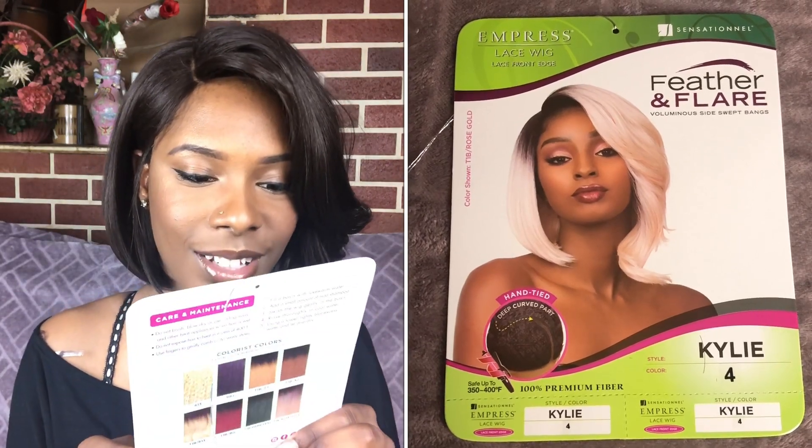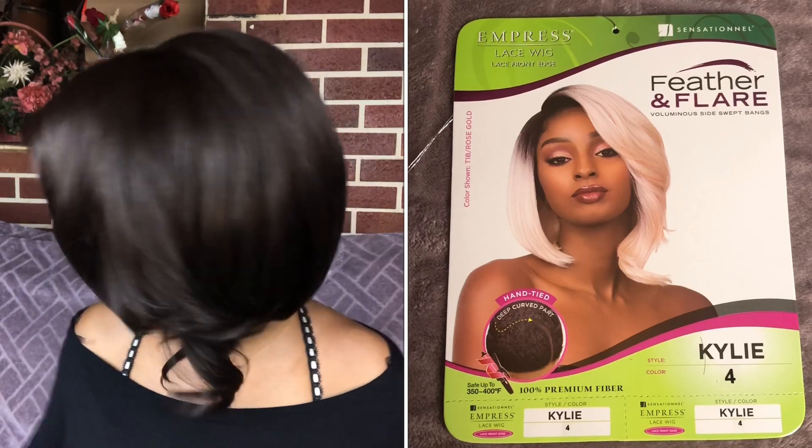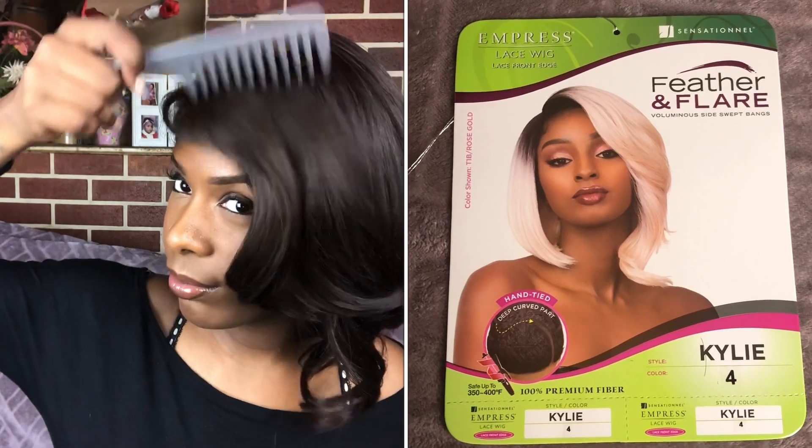I don't know — the model looks so pretty, like what's wrong with mine? Let's see what I'm doing wrong. Maybe I'm doing something wrong — I'm gonna try adjusting it.